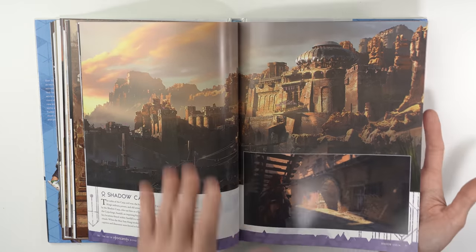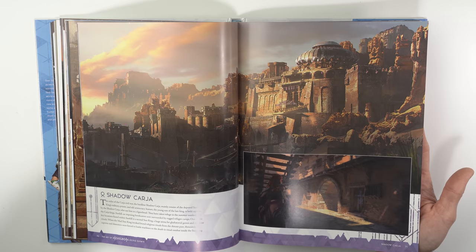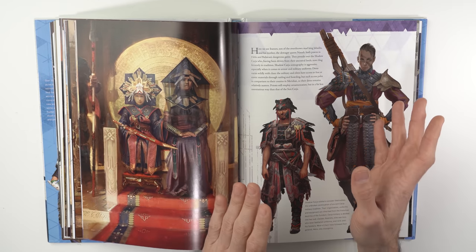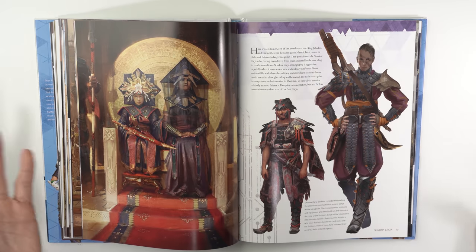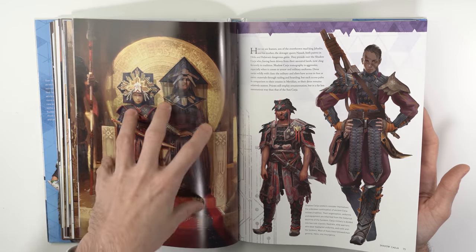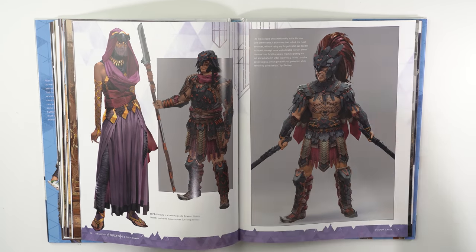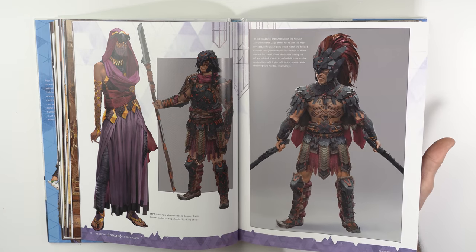The Shadow Karja are a subsect of the Karja — a darker, more underground faction. We still need that visual association with the Karja, but notice that a lot of those reds have been muted into blues and mixed purples. Purple is blue plus red — it cools down the red, making it less vain and more rogue-like and underground. It's predominantly blue with accents of red, but we still get that iconic Karja bird-like design.